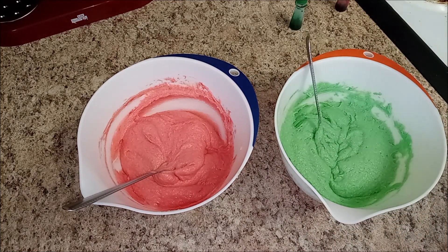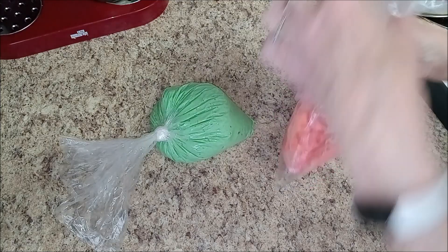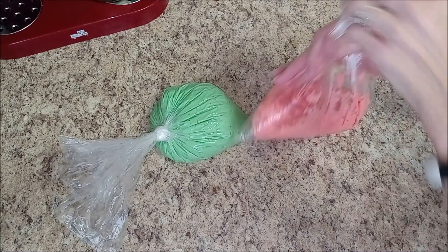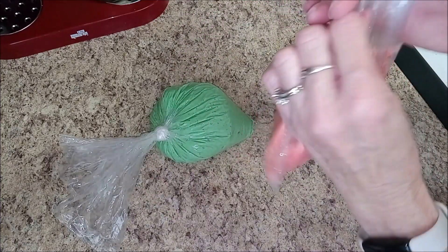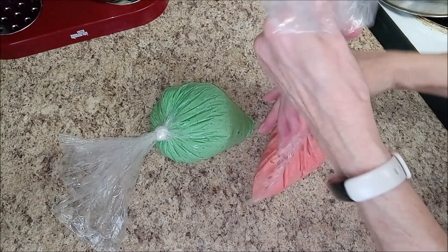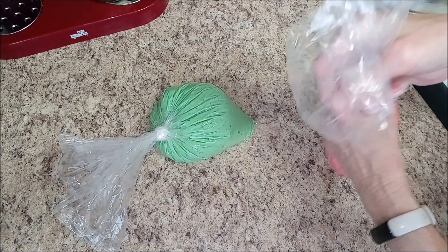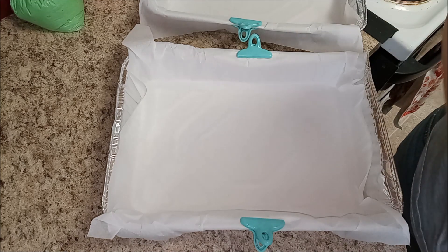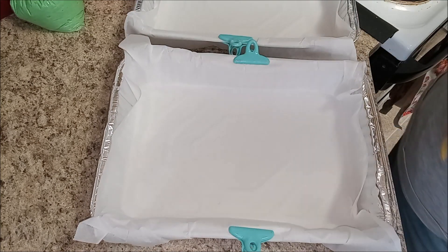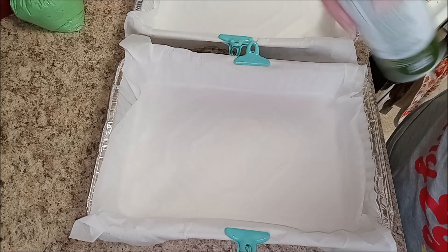I'm going to put the batters into two baggies for piping. I decided against freezer bags and went with cheaper ones — we're just using them to pipe batter into the pan so it should be fine. I've never made this one before, never in a smaller pan, so hopefully everything goes well. I'm just going to spray the parchment with olive oil, and my oven is ready to go.